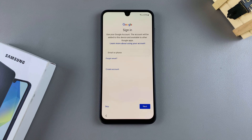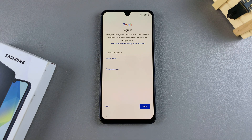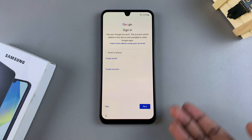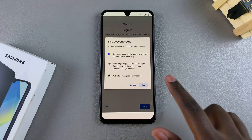Then from here, you'll be prompted to sign in to your Google account. If you don't want to do that, or you want to choose to do that later, you can just tap on skip. If you want to continue, just enter in your account details and then tap on next as you continue through adding your Google account. So I'll choose to skip for now.